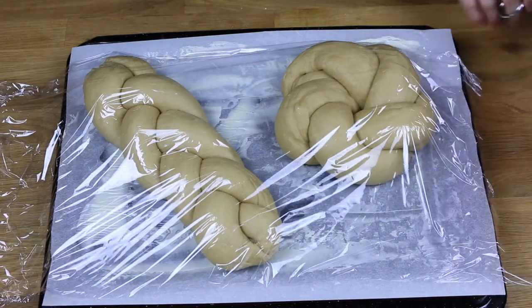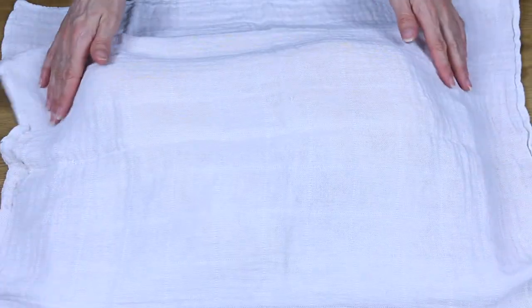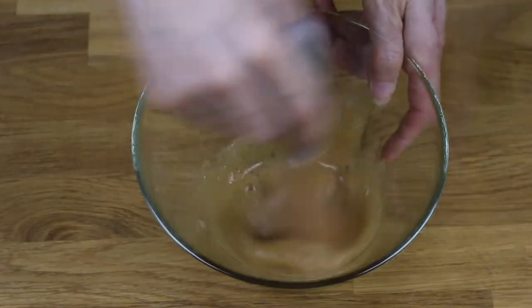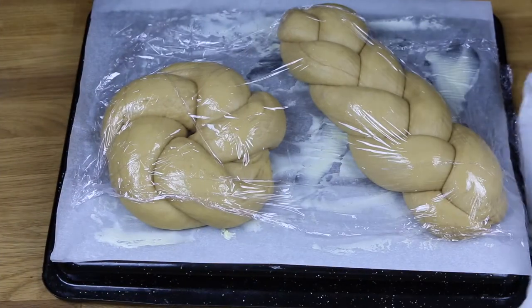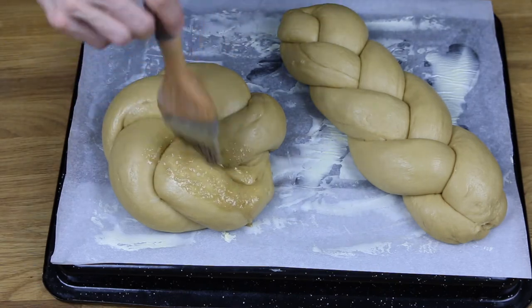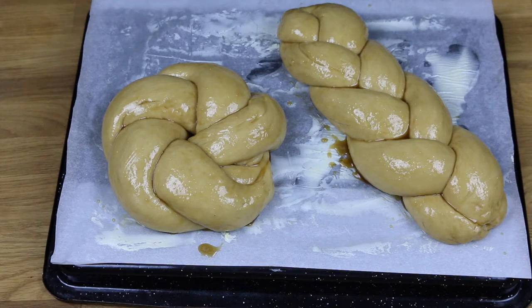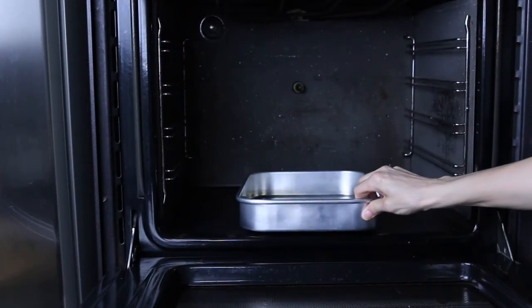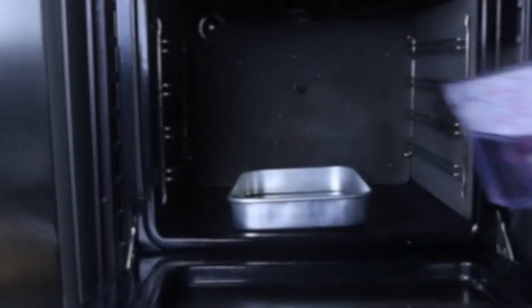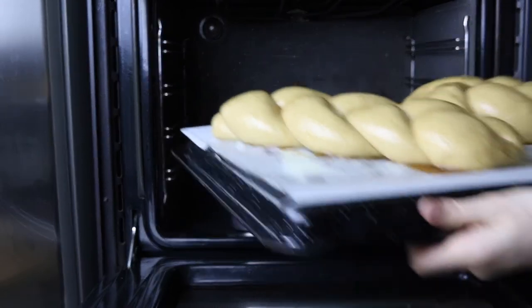Let it rest for about 10 minutes. Meanwhile, turn on the oven. Cover it with a cloth. Add 1 tablespoon of sugar to the aquafaba, making sure it's well mixed. 10 minutes later, uncover and brush it with the aquafaba. The oven must be at 180 degrees, heating above and below. Place a tray on the bottom of the oven. Include a slice of lemon so that the metal doesn't get dark. Add 400 ml of boiling water. Then put the bread right above the tray.